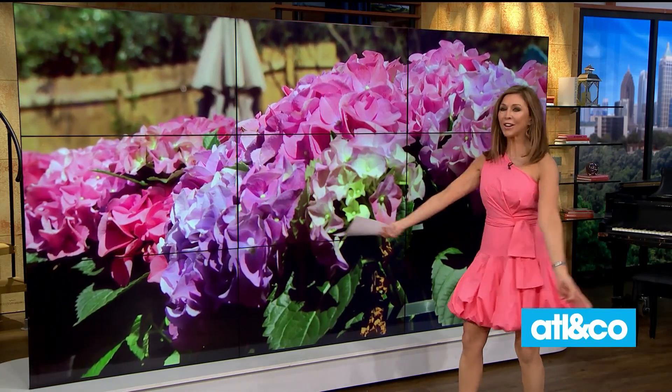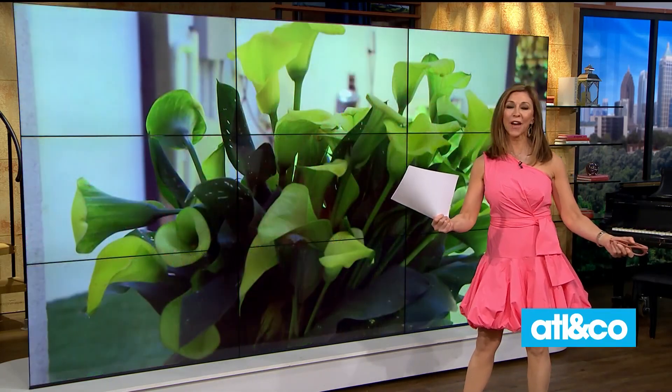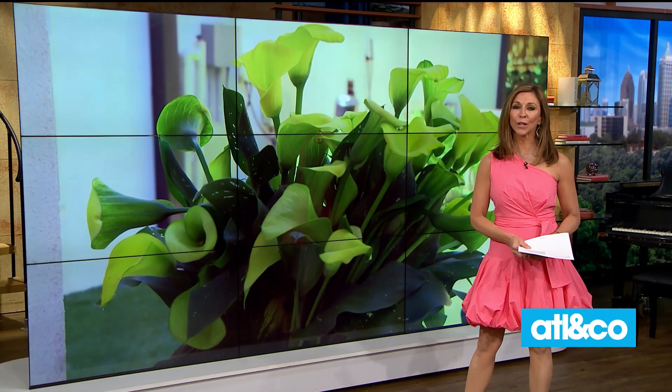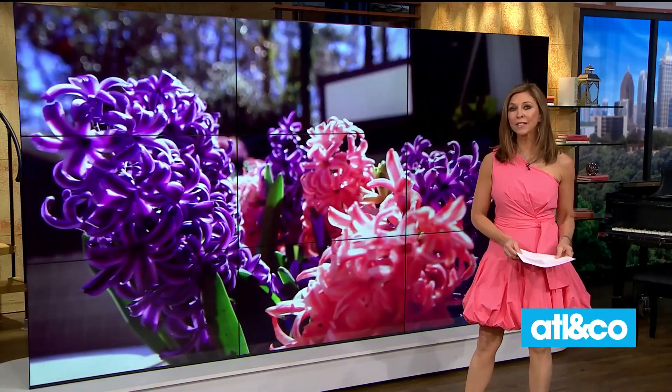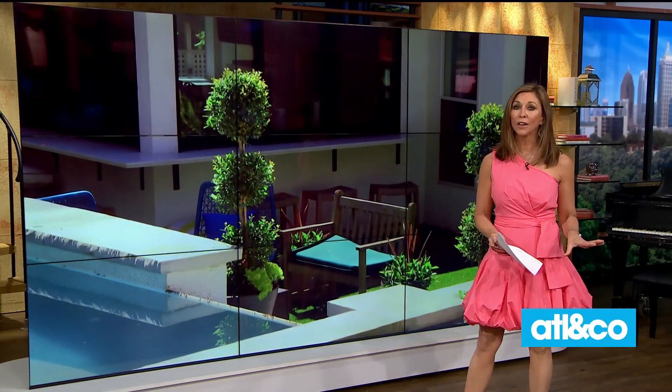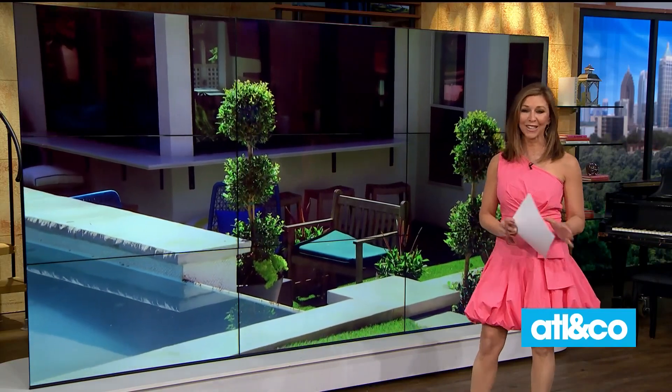Welcome back, beautiful people. I love spring — it has finally sprung and many of us are ready to get back outside with all of our gardening tools in tow. Kara recently enlisted the help of gardening guru Dani Watson, who transformed her backyard from drab to fab. Take a look.